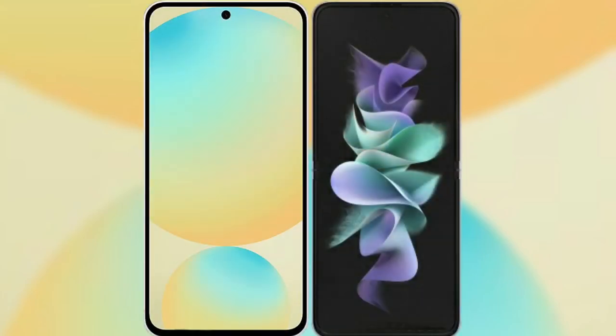I will compare the new Samsung Galaxy S24 FE with Samsung Galaxy Z Flip 3.